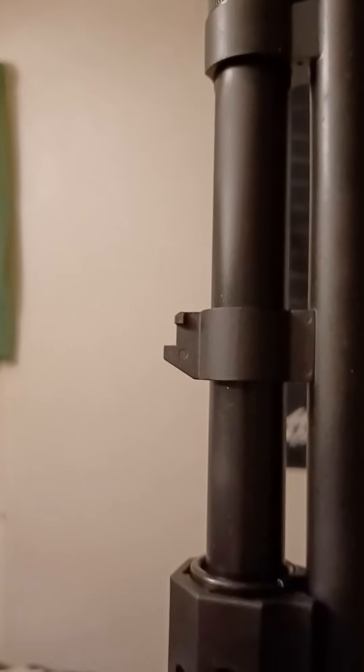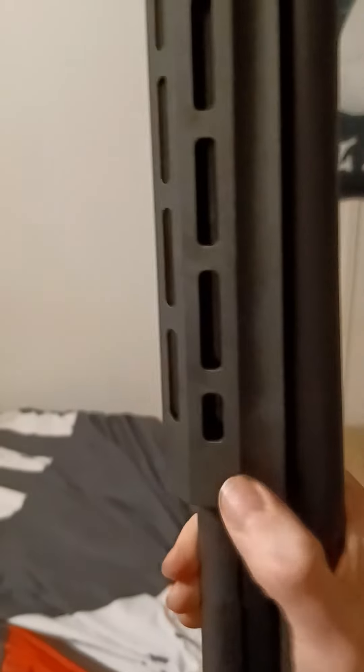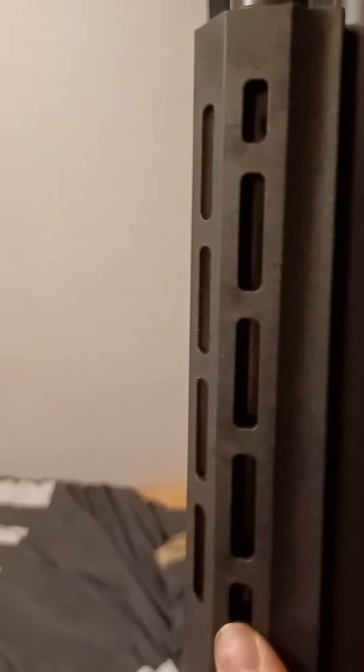This one does include the bayonet lug, so I can put a bayonet on this thing if I want to. It's got this forend, which is not typical of Mossberg. Usually they have what they call the corncob forend, but this came with this one. It's probably something new they do now. And then it has this on top.